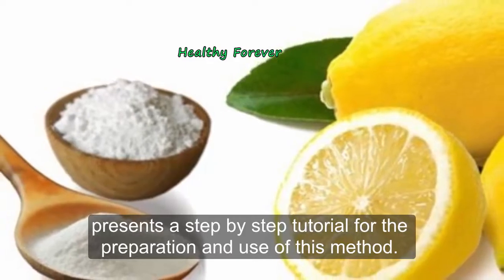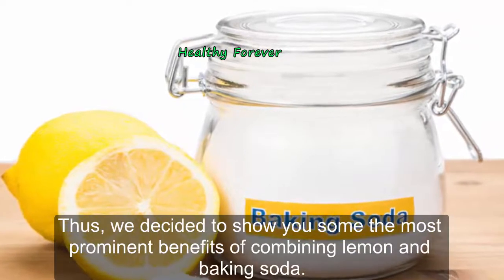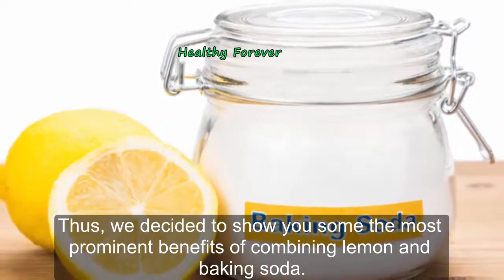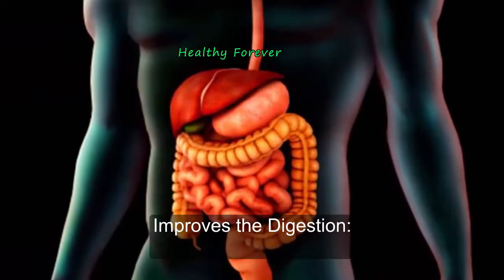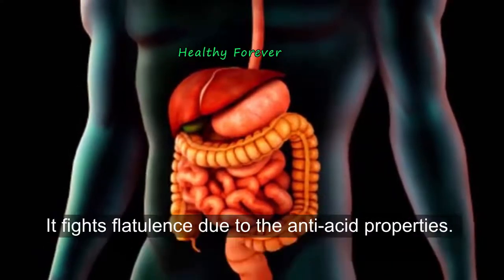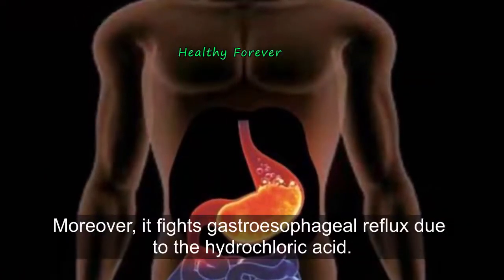This combo provides a wide range of benefits. Here are some of the most prominent benefits of combining lemon and baking soda. It improves digestion — this powerful combination has powerful effects on digestion, fighting flatulence due to its anti-acid properties.